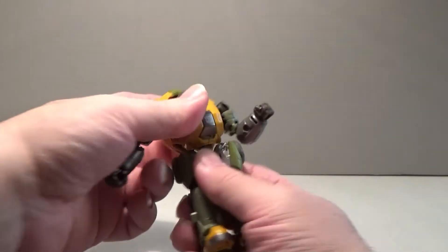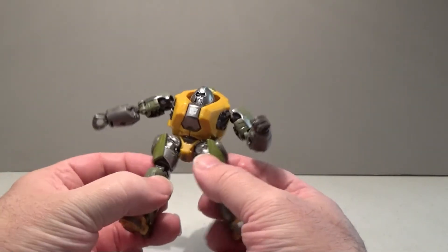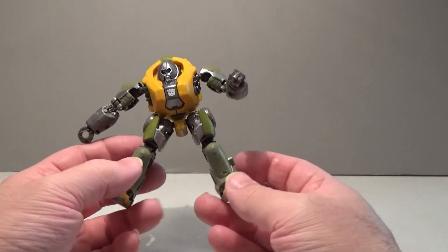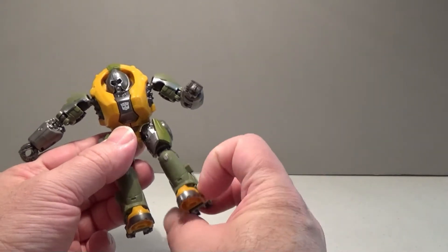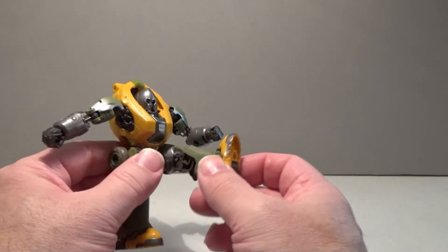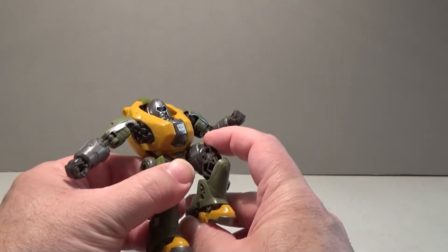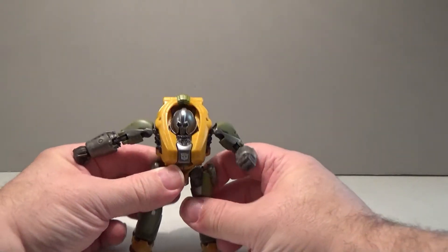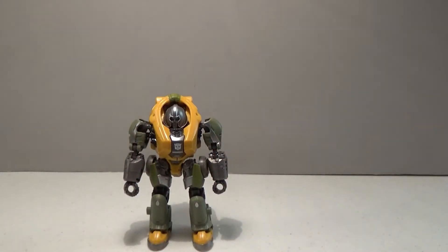He can be twisted at his hip, so he does have some dance moves going there for him. You can spread Brawn's legs apart about so far, because the tires get in the way. He does have a thigh cut so you can twist his legs. You can raise his leg at the hip 90 degrees, and you can bend his leg at the knee just slightly more than 90. All in all, pretty good posability, but about what you would expect from a studio figure.